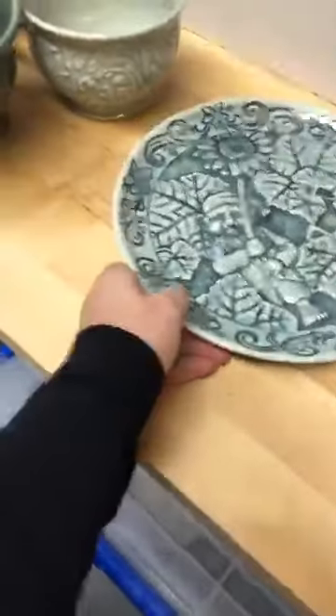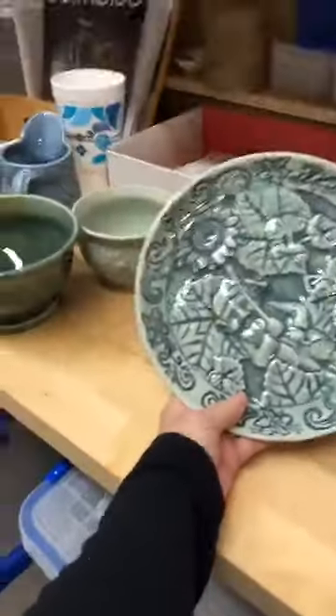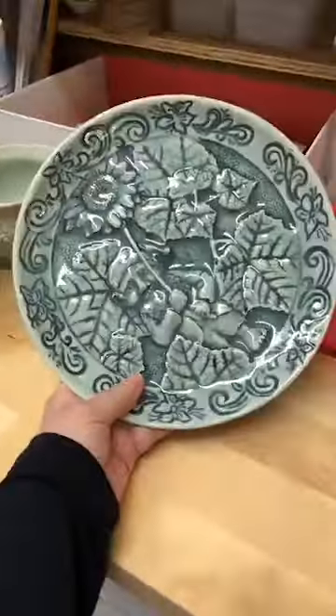I want to at least give you a few examples first of some of the things you can use this for. I'm sorry about the late start — I tried getting it to go live and it would not go live for a few times. Let me flip this camera and I'll show you a few pieces. So this is a carved plate.